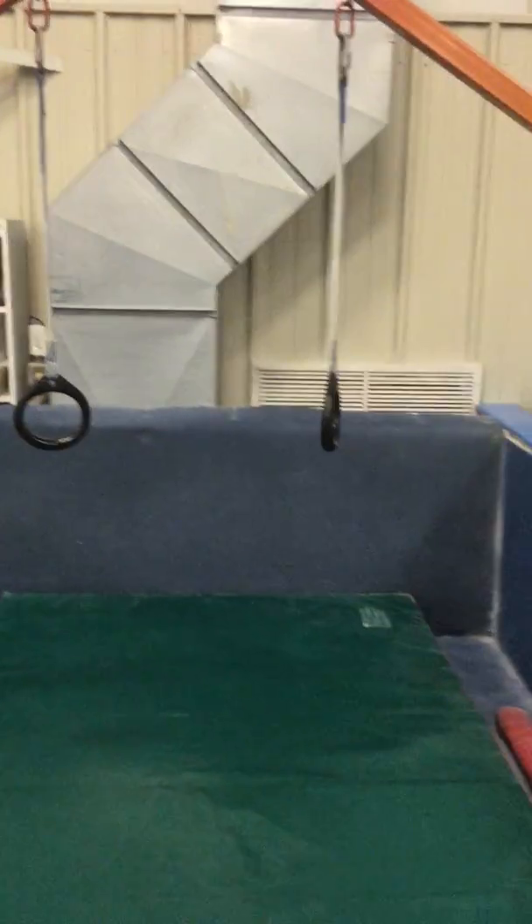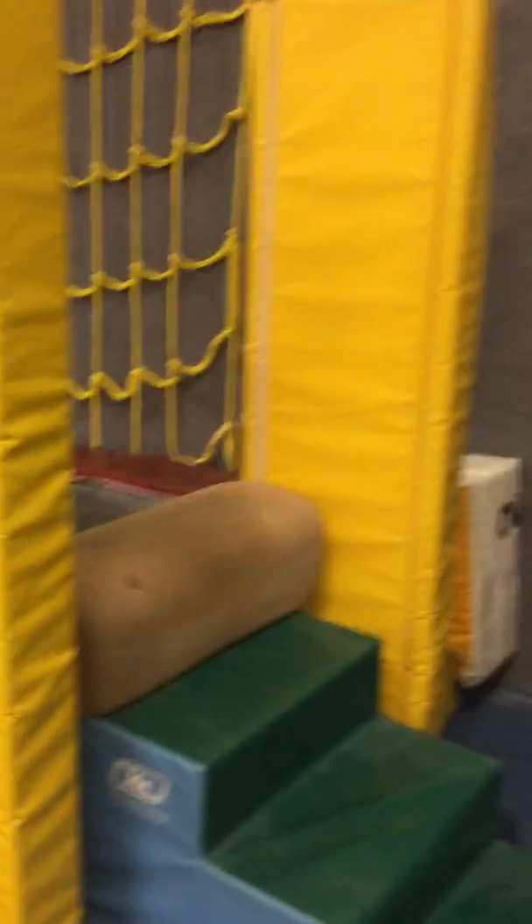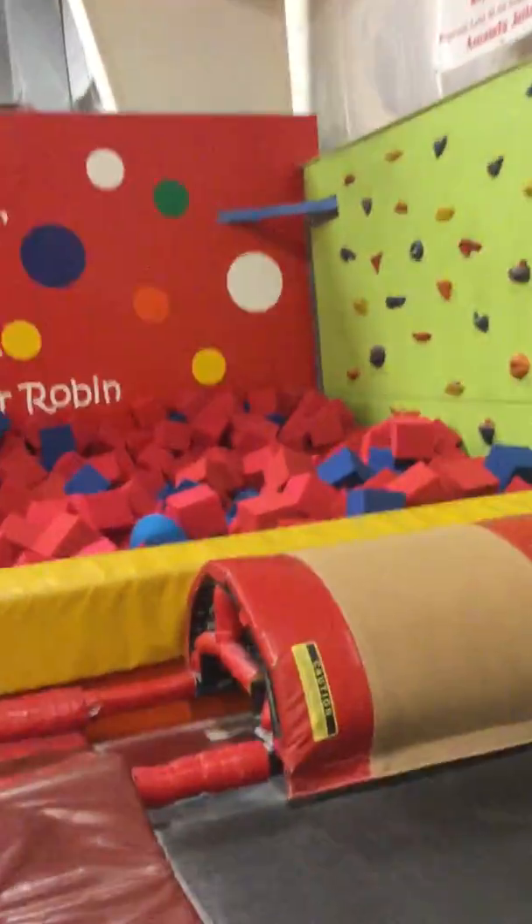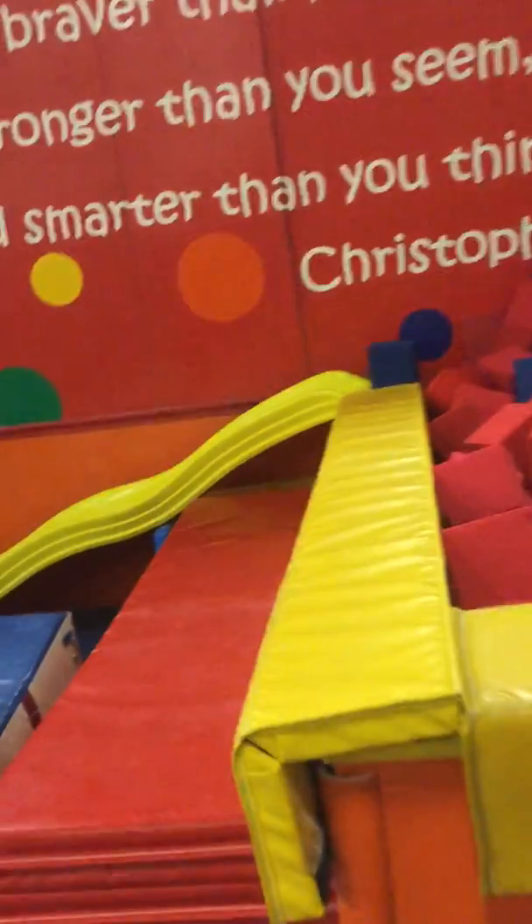All right, this is spring break Easter week. On the rings, they're going to swing as big as they can. Climb up through the goalpost. They're going to do bunny hops all the way down the tumble track this week. Into the blocks. Slide down.